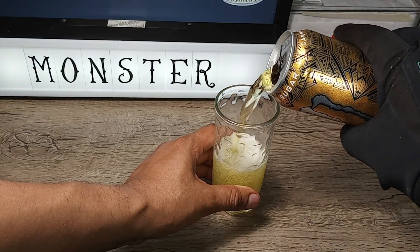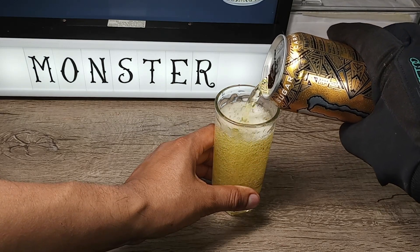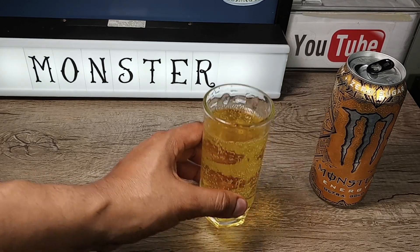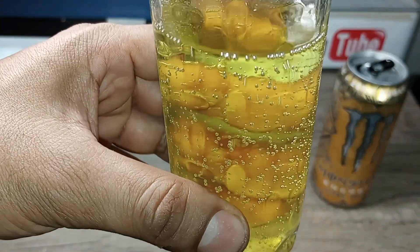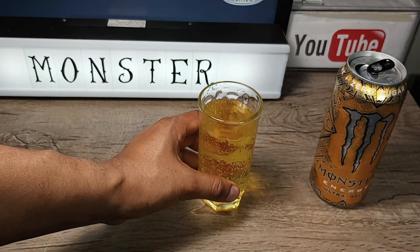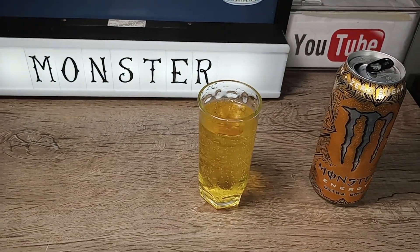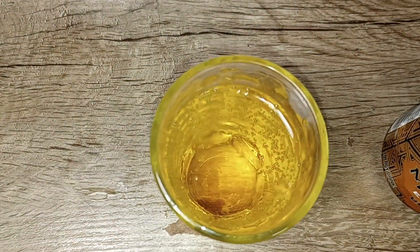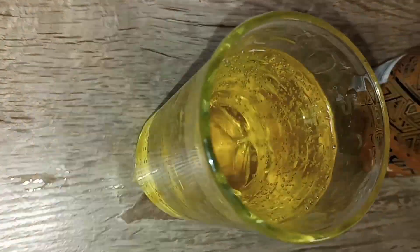As I'm pouring it, it looks golden — maybe a little bit yellowish. Here's the top view. Here's the side view. Clear golden.